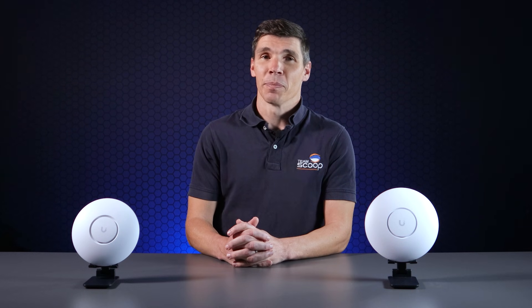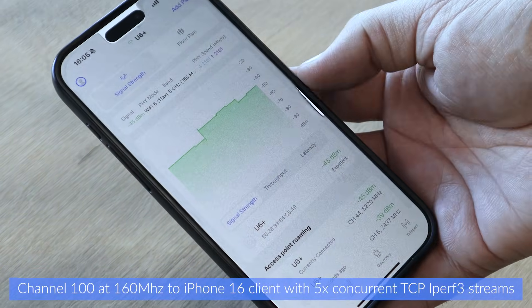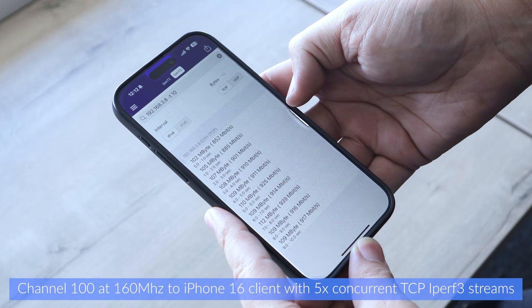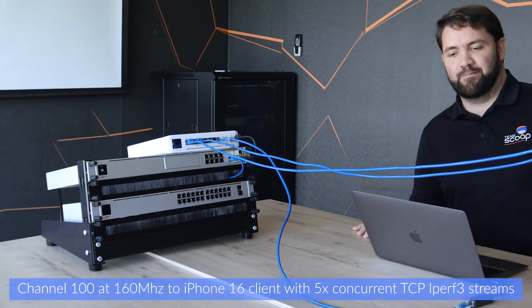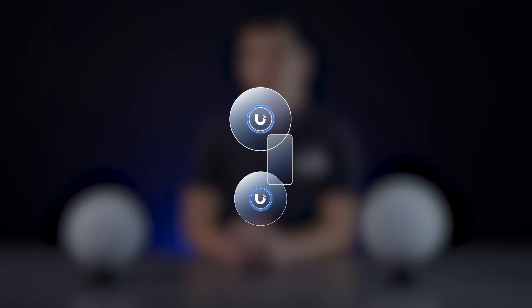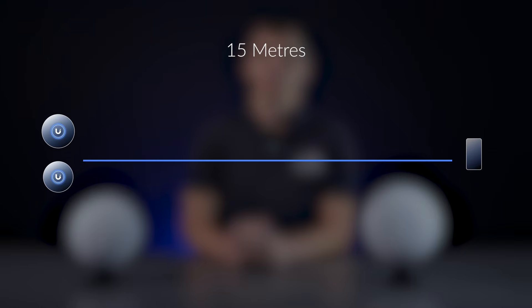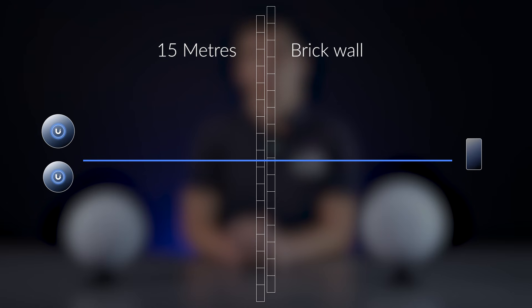For signal testing, we make use of UniFi's Wi-Fi Man, since it's built-in and easy to use. For throughput, we used iPerf3 installed on our iPhone client connected to a cabled 2.5GB server. We tested throughput individually in both directions using 5 concurrent TCP streams over 30 seconds and recorded the average speed. The distances tested were as follows: right below the access points at average table height, then 5m away also at average table height, and finally about 15m away to a double brick wall while held at standing height.